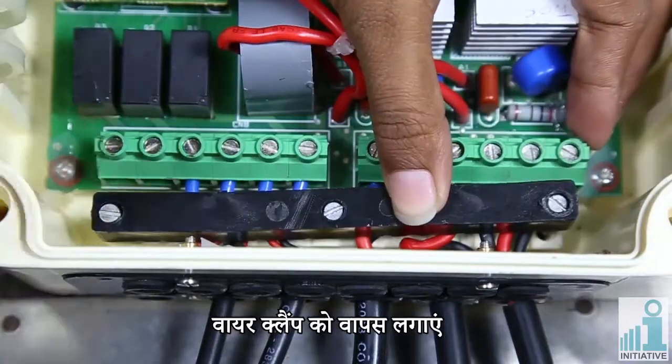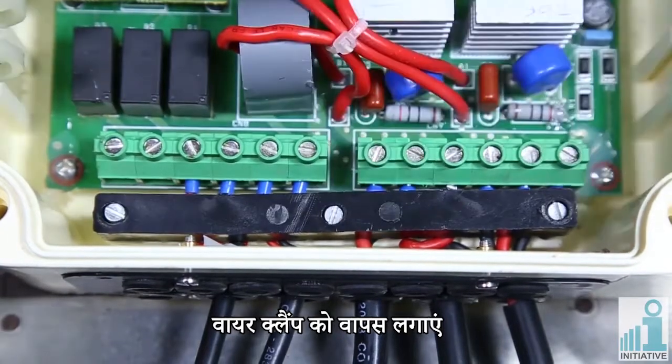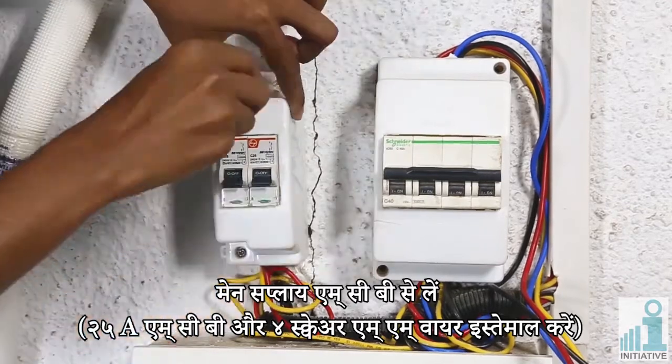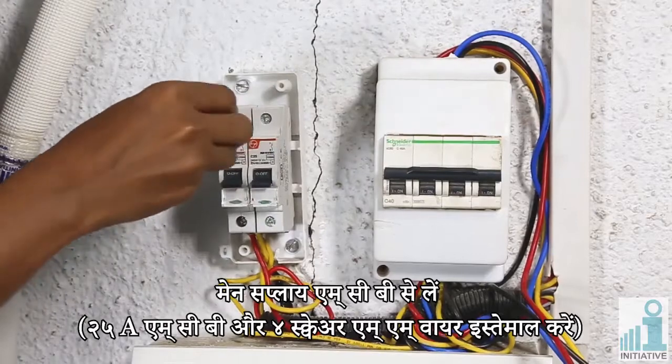Fix the wire clamp. Take main supply from MCB. Please use a 25 Ampere MCB and 4 square mm wire.